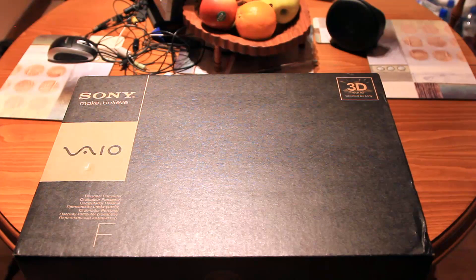This is an unboxing video for the Sony VAIO F23Z1E — that's the new 3D laptop.